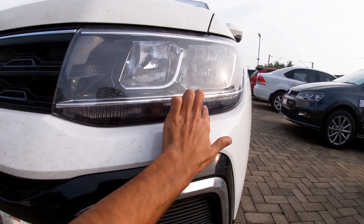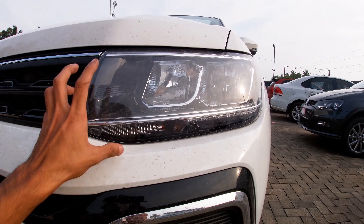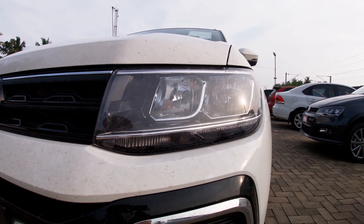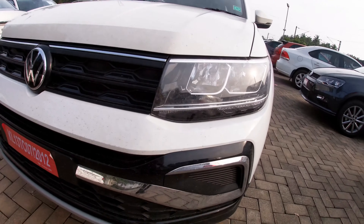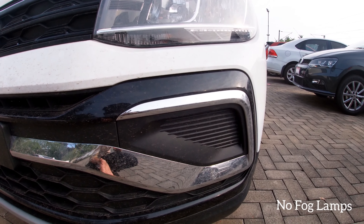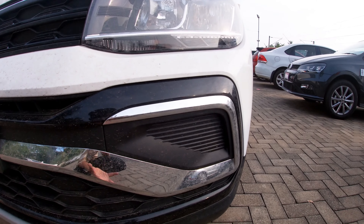Now here is the DRL. If you have a DRL model, we have a headlamp here. Now we have a fog lamp here on the highline and topline trim. The fog lamp is present on highline and top line.